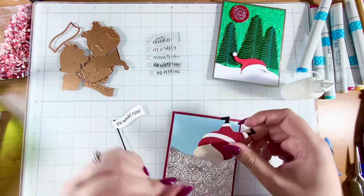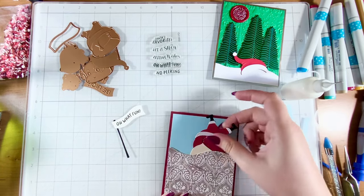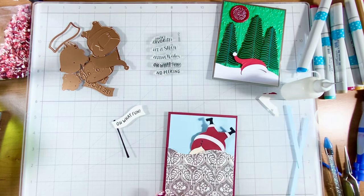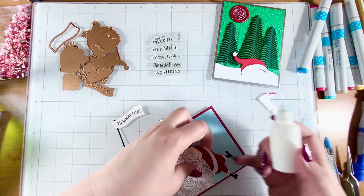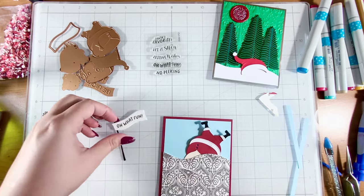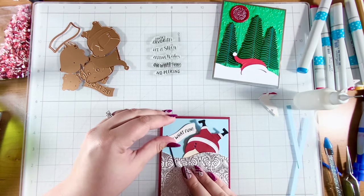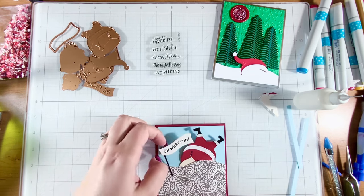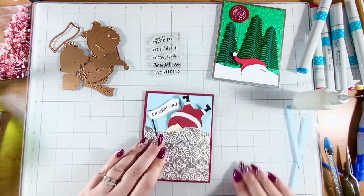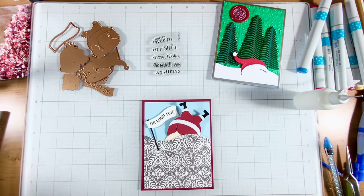I'm probably going to have to trim some of this off because I'm going to be tucking him into the snowbank — sorry to cut off your face, Santa, but you'll live somewhat. I think that's kind of where I want him to go. I'm going to put glue on the belly area, and not on his feet, because I kind of want them to stick up a little bit like that. For the sign I'm just going to put glue on the bottom because I want it to stick up. Oh, that is so silly! Now I feel like it needs something down here, so I think we'll pop a wax seal on — why not?